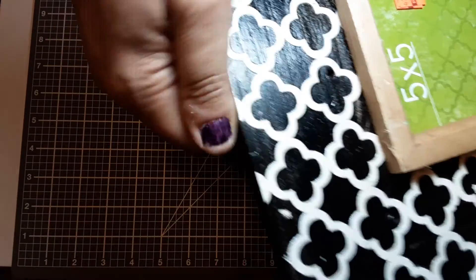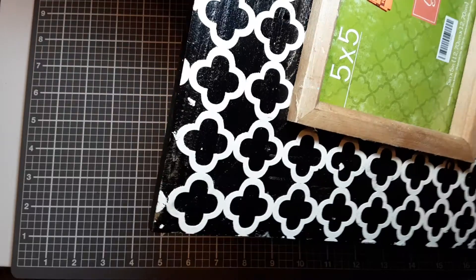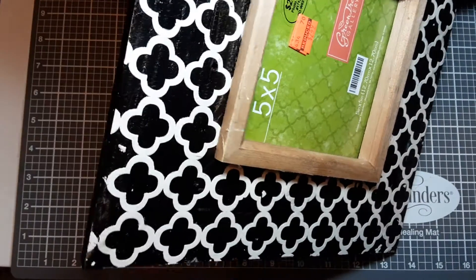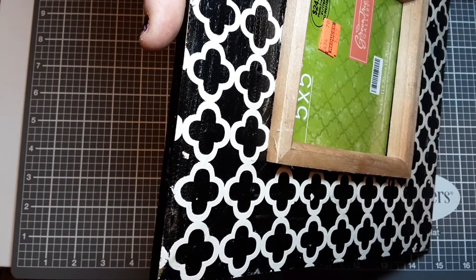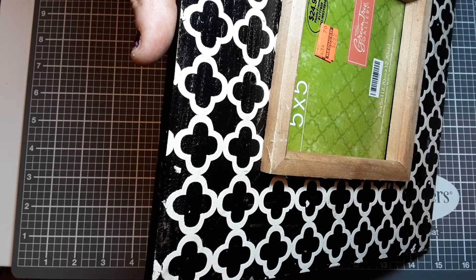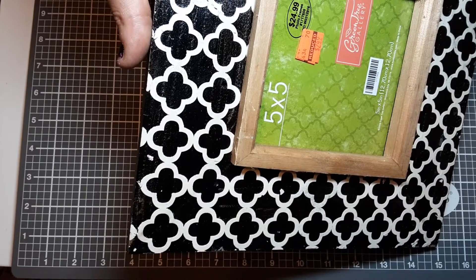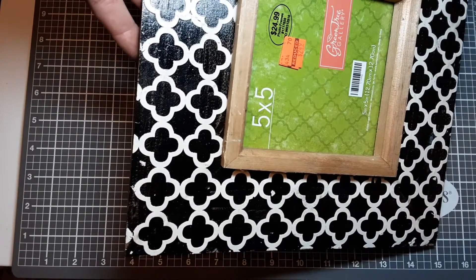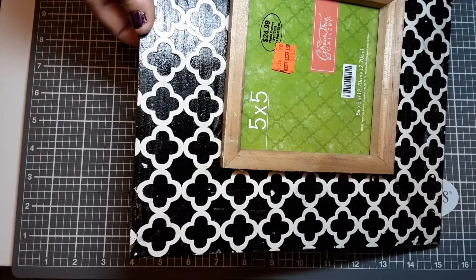My plan for this one was to start with a layer of texture, so basically the first layer is already done for me. As you'll see when I share the project, it is a mixed-media project, which is something I've been wanting to learn this year. My goal for 2020 was to learn mixed-media, so I decided this was a good opportunity to push myself out of my comfort zone and give it a shot. I'm excited to see what I can accomplish!